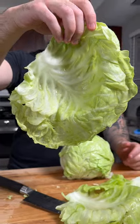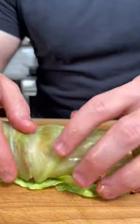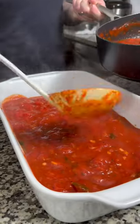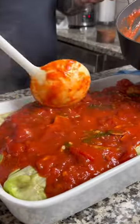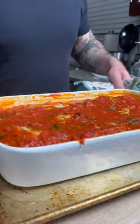Now we're going to remove the cabbage leaves and stuff with some of our filling, then roll it up nice and tight. Using a casserole dish, add some of your sauce to the bottom, then layer in the cabbage rolls, add some more sauce on top, then cover with foil and bake in the oven set to 350 degrees for about an hour to an hour and a half.